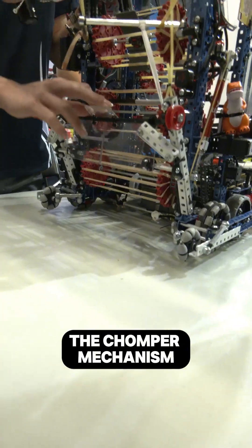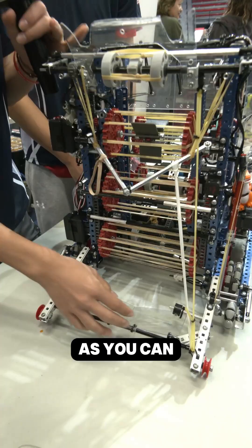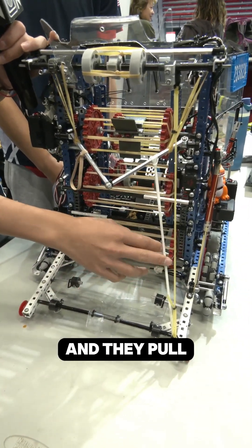Another thing about our robot is the chomper mechanism, which is this mechanism here. As you can see, there are two rubber bands here and they pull — they move these parts when they go up and down.